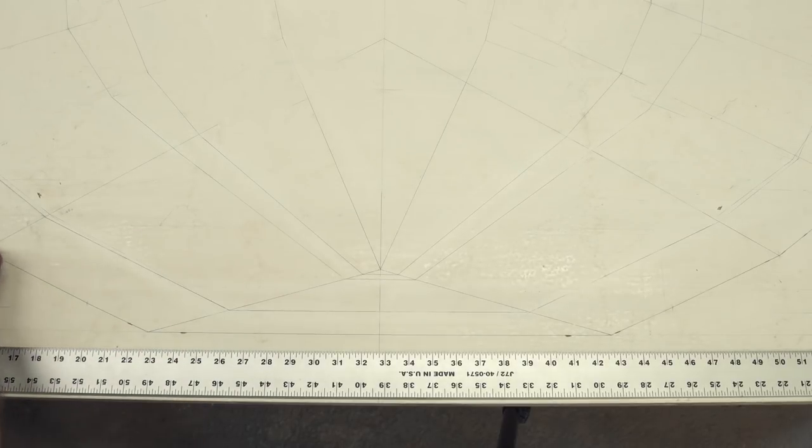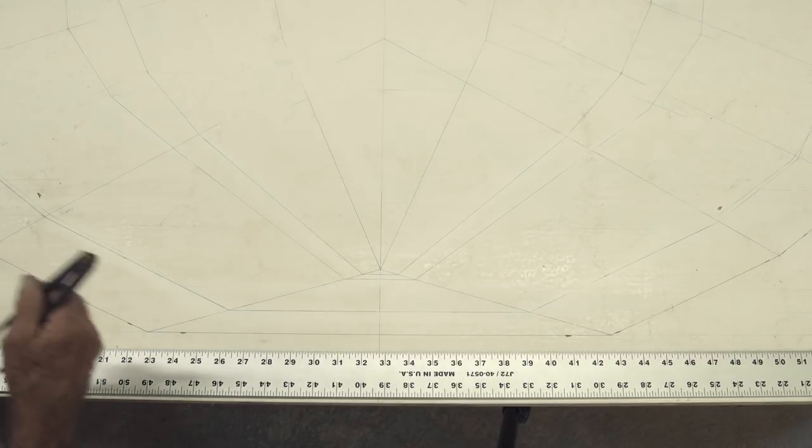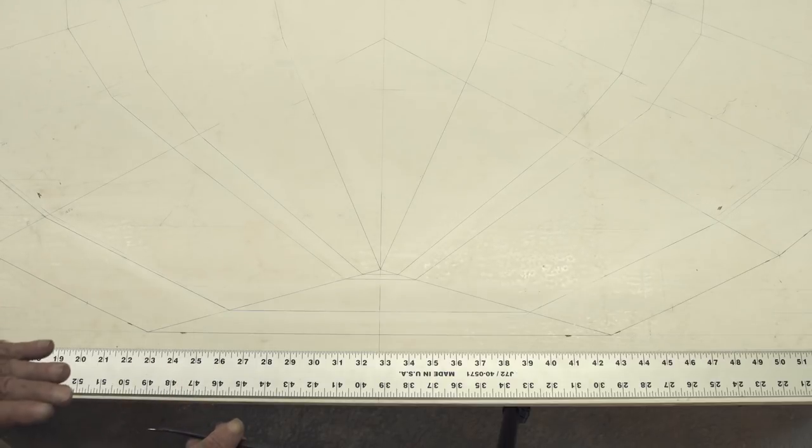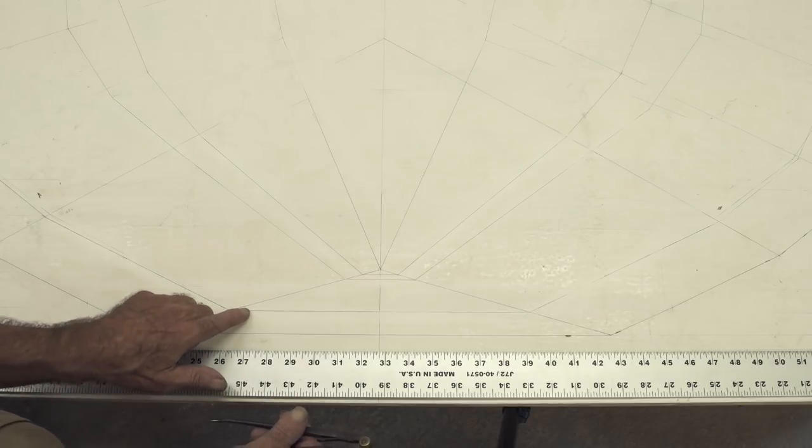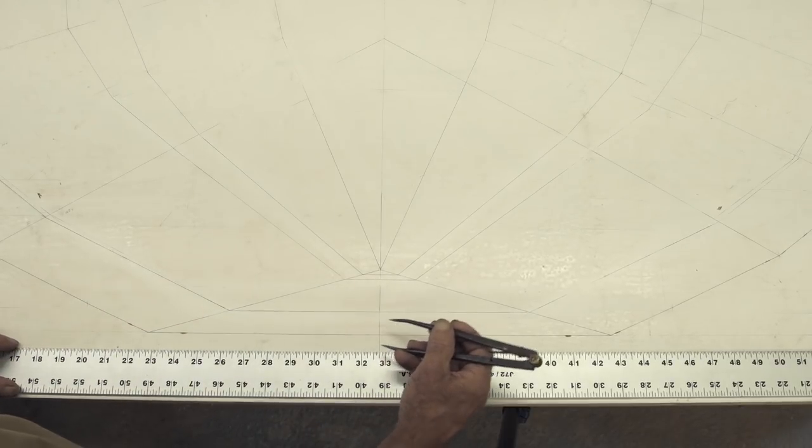The first thing we have to do is lift the bevel on the bottom of it, because section number three had no bevel at all — it was at midships in the boat, no bevel. This particular section has a bevel and I'm going to show you how we lift it.